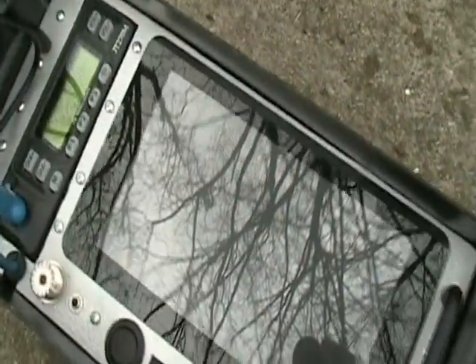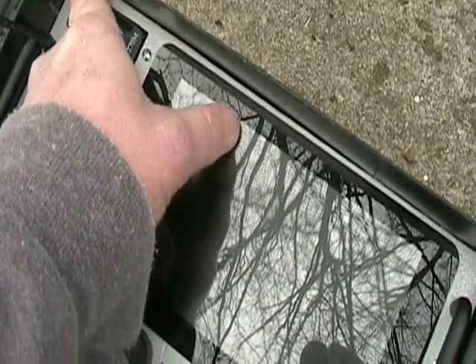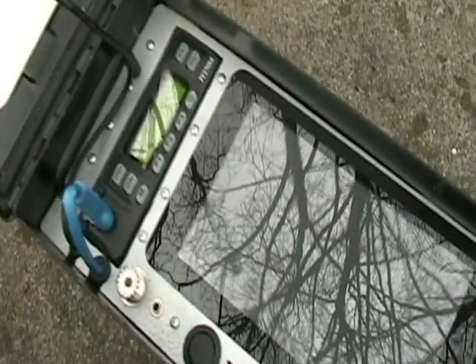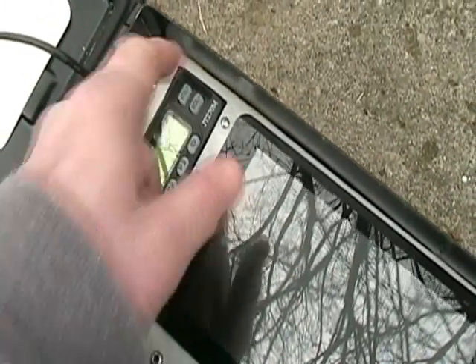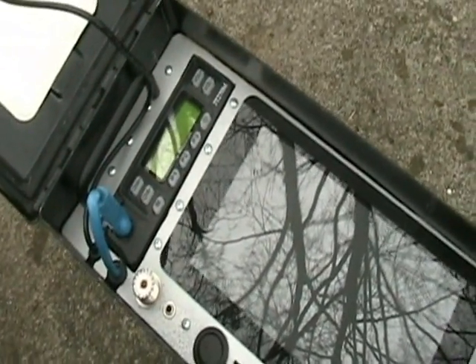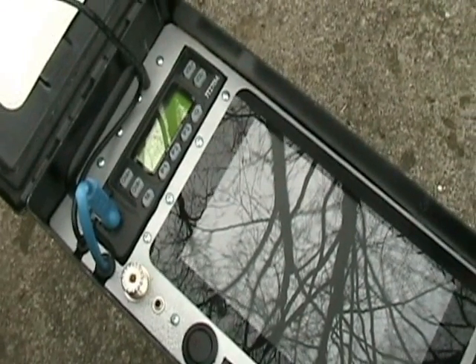Eventually I'm going to put an SD card extension right here. When we open this up I'll show you on the back side — I'm just going to Dremel out a little bit and put the card extension there so I don't have to pull this panel out every time that I want to switch from APRS to WinLink.